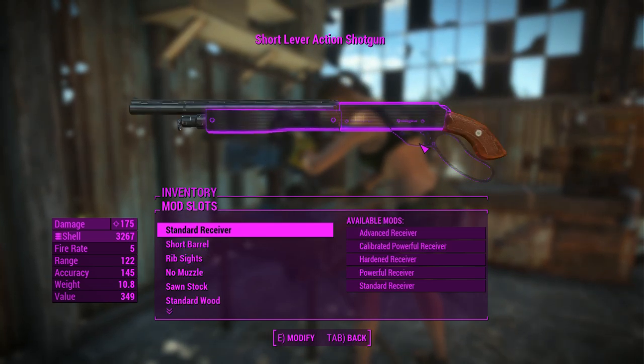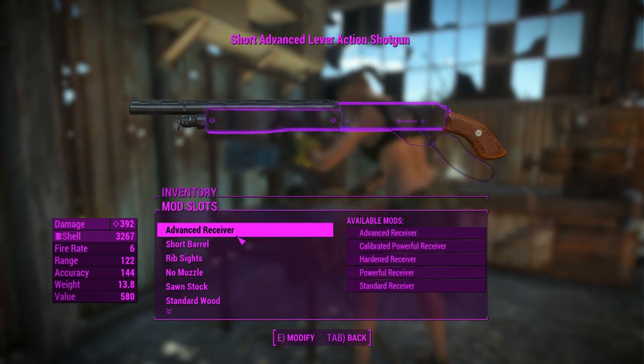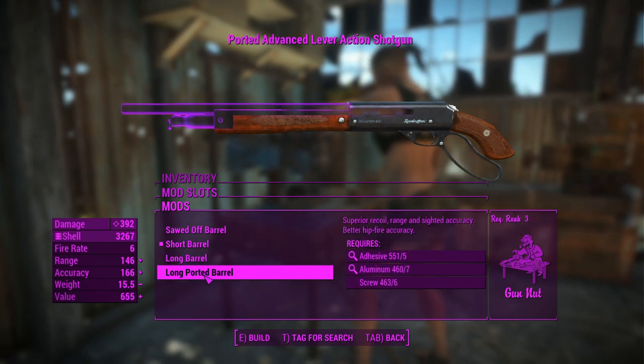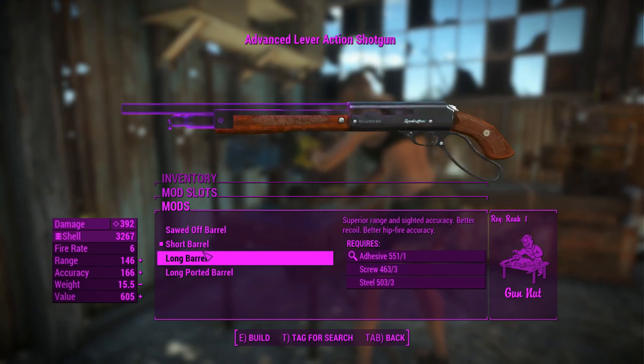Let's get into the attachments. First, for the receivers, the Advanced Receiver is the best damaging one, so we'll chuck that on. For the barrels, you get a sawn-off barrel, long and short barrels, and one that's ported, which is kind of cool — it reduces recoil a little bit.